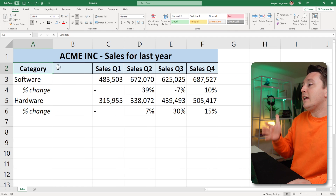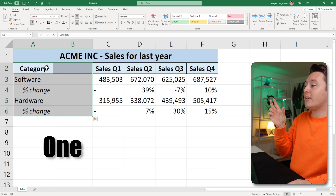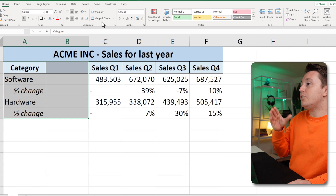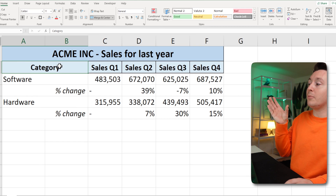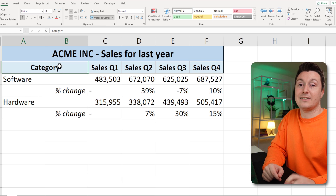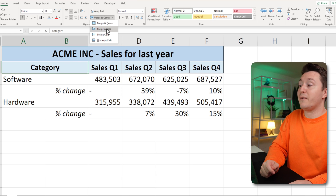I've modified the spreadsheet a bit. In this case I want to merge all these cells, but not into one single cell — into one cell per row, so five big fat cells. To do that with just two clicks, hit the arrow and click Merge Across. Now all these individual rows with columns A and B are turned into one big cell per row. That way you don't have to hit the button multiple times — just use the Merge Across feature.